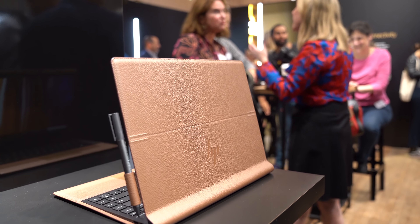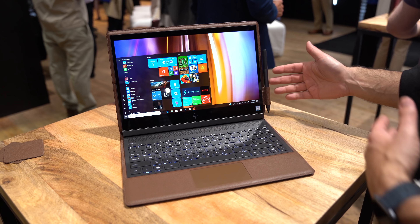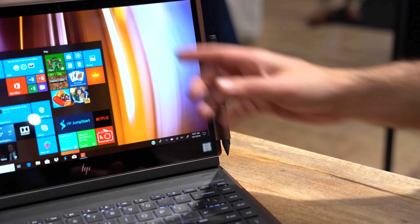We're talking a 4K panel display on here. It is touch, and as you can see here, it does have a pen with 4,096 levels of pressure plus tilt. So, everything we got there.